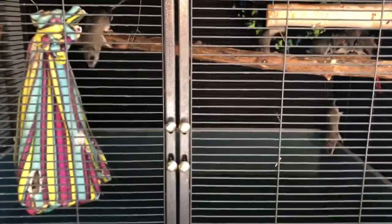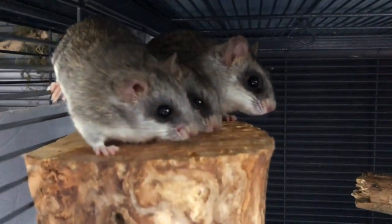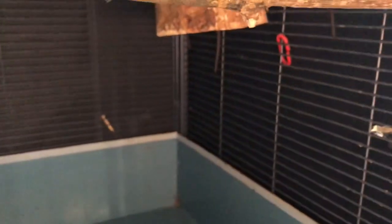Hey guys, Janice here. Just started to clean the acacia cage — one of them anyway. Hi baby! Come on, get off. Here we go. This is the cage; I already took everything out as you can see. Hi baby, hello sweethearts. This is the empty cage, as you can see, pretty much clean.